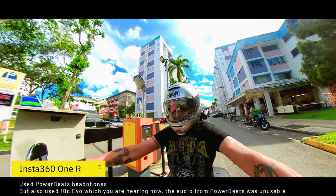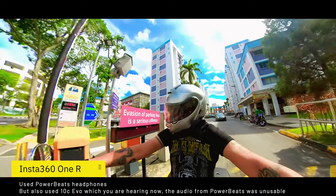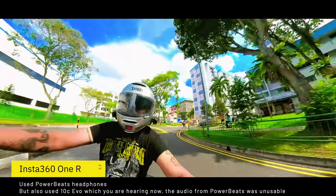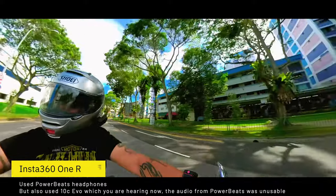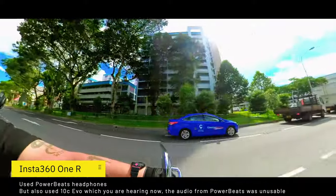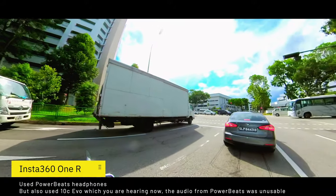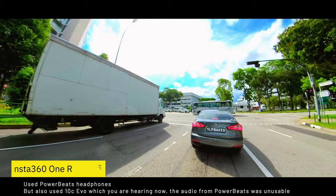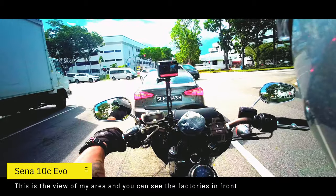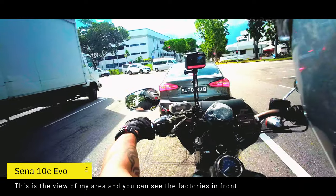For the audio I'm still using the Bluetooth connection to this particular camera because I want to see how it fares on the road, but for safety's sake my secondary audio is from my 10C Evo. That's why the view is a little bit different from what it usually was. Where I am is an estate adjoining an industrial estate.